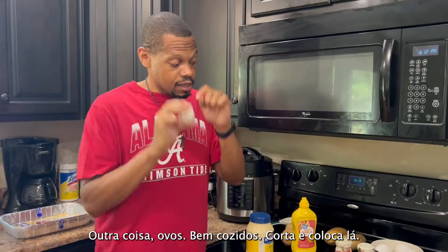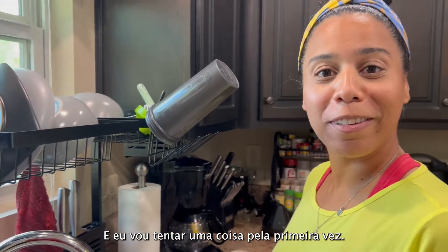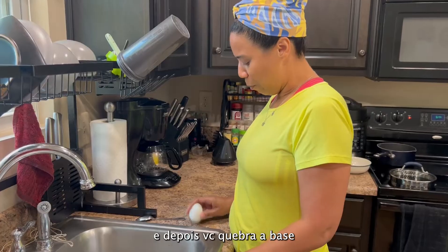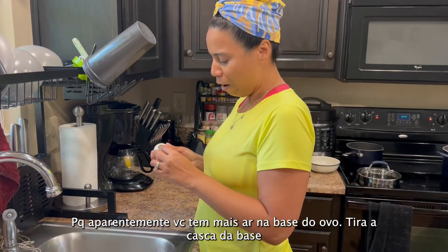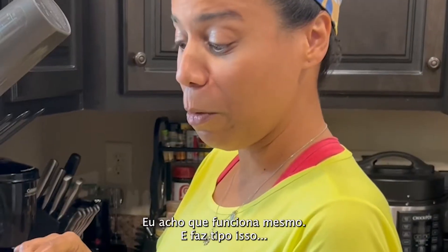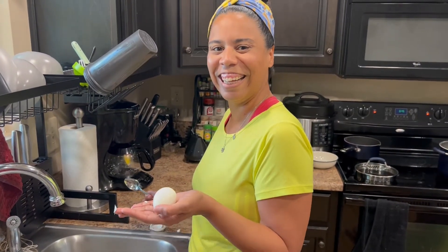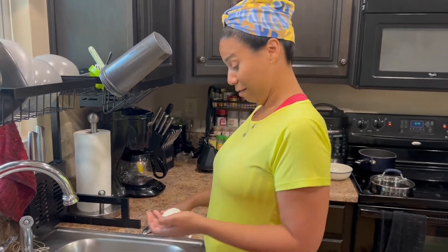Another thing: eggs. Hard boil the eggs, cut them up, and put them in there. We need to peel the eggs. I'm going to try for the first time a technique I learned on TikTok — they said it makes it easier to peel the eggs. You put them in water, break them in the bottle because the bottle has more air, take off the bottle, and use a spoon between the eggs to slide the shell off. I like this technique.